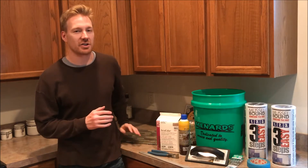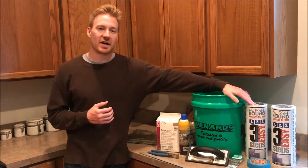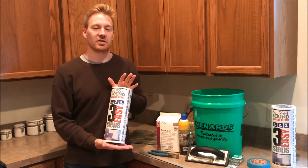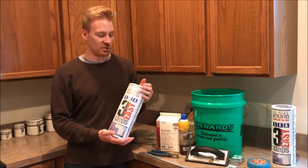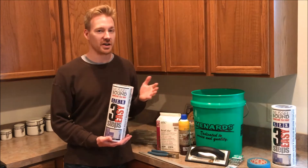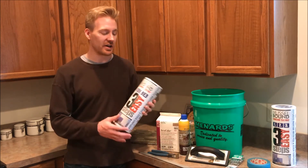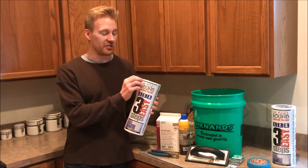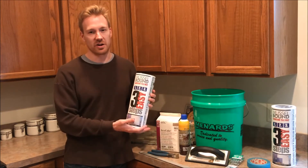Once you've decided what backsplash to use, you'll need to decide how you're going to apply it to the wall. There are a few options: you can use an adhesive mat like I did, or do it the old-time way using thinset or mastic. I chose the adhesive mat product simply because of the ease of use. You can work on it in whatever time frame you need — you just cut it to fit, apply it, and remove the protective film whenever you're ready.